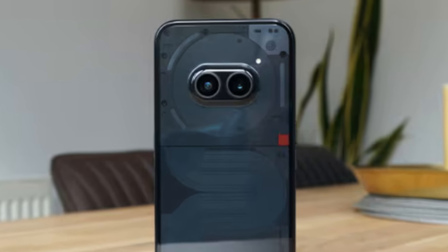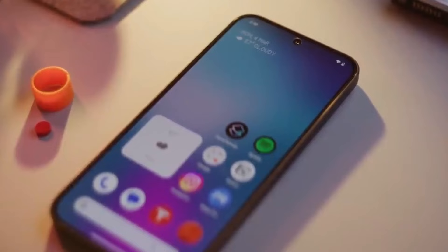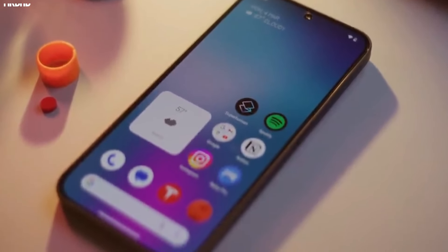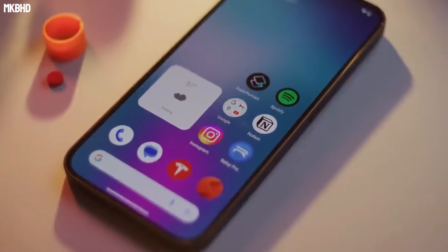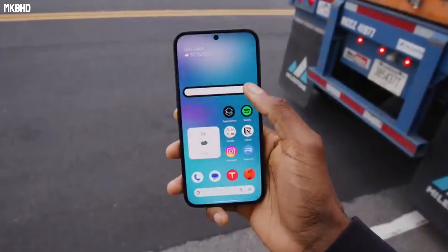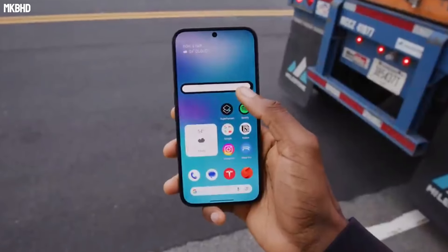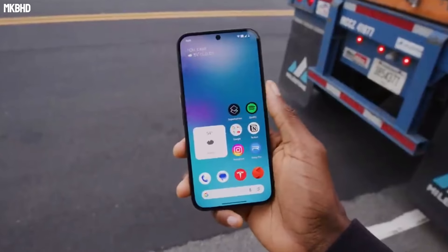The Nothing Phone 2A is a solid entry into the budget phone market that manages to stand out from an otherwise often dull crowd with an interesting design and fun software. You get a lot of phone for the money, with a big and crisp display, long battery life, solid performance, and a design that doesn't look budget. The plastic body might put some off, but it feels solid and well made, and is splash resistant, which isn't guaranteed at this end of the market.